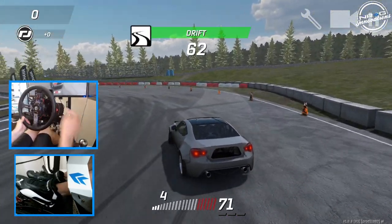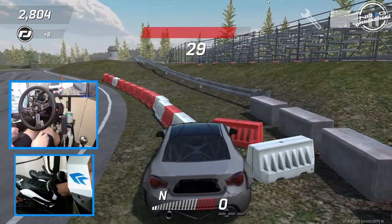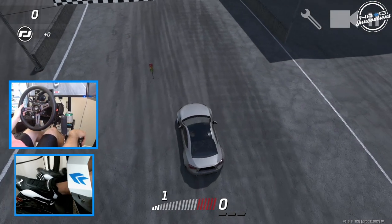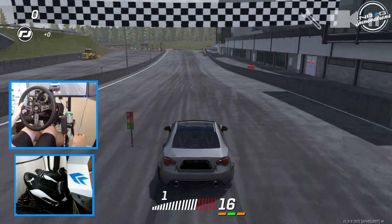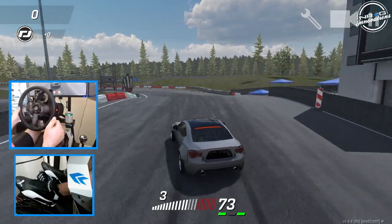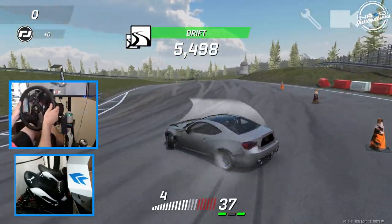Fourth gear. Did not expect the jump to hit that hard, so let's retry that. If you guys want to keep seeing Torque Drift here on the channel, let me know down in the comment section below and tap that like button — that's how I know you want to keep seeing it. We messed up the bumper again, but it's fine.